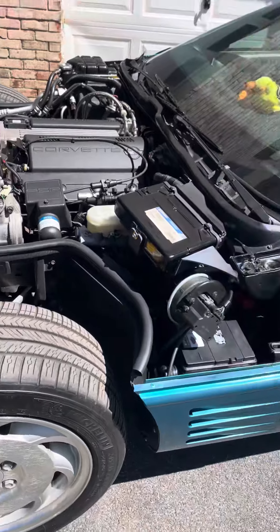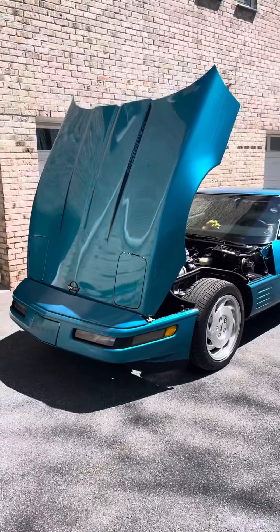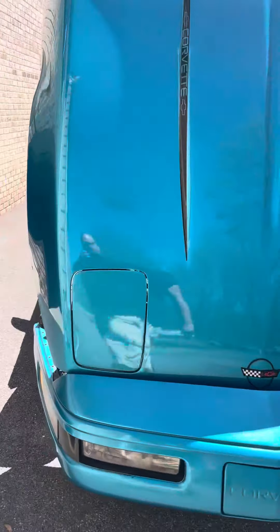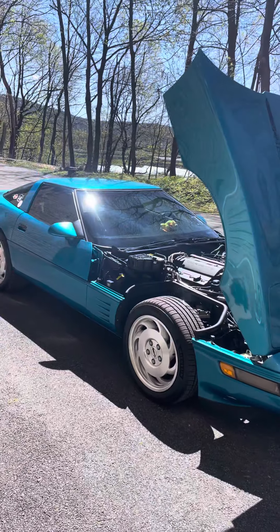It's a '93 LT1. It was running great until recently — it just decided to shut off at random. Not quite sure what's going on, but as you can see, it's a nice vehicle.